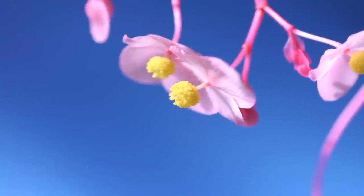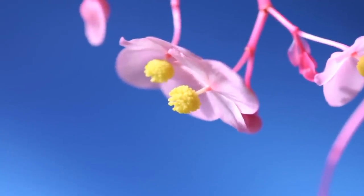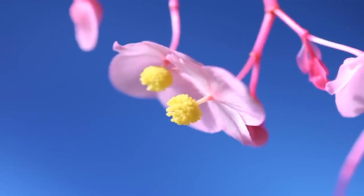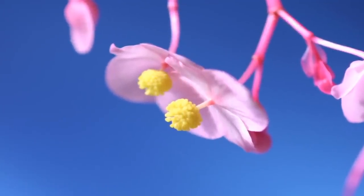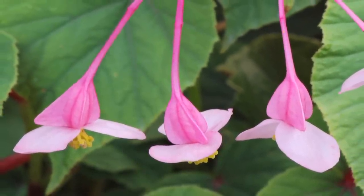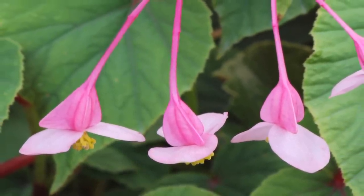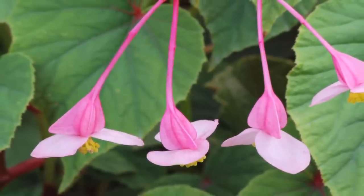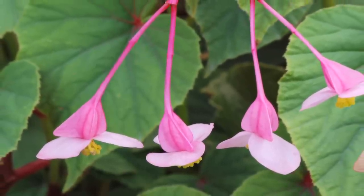It is a low bushy plant with red stems and they grow about two feet tall. They have broad, somewhat fleshy leaves that are pale green and flushed coppery red on the underside. They're just a beautiful multi-dimensional leaf. They're really gorgeous in the garden and then they have beautiful fragrant pink flowers that are about one inch across.